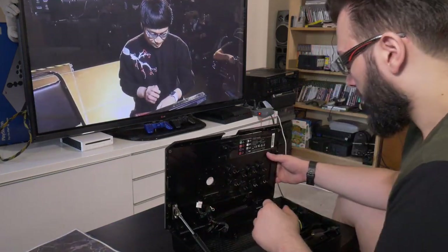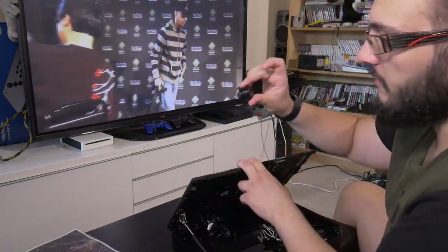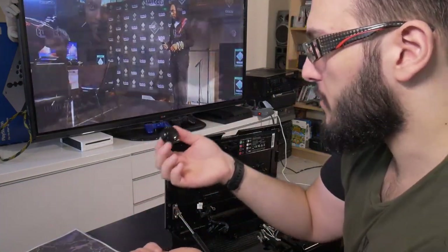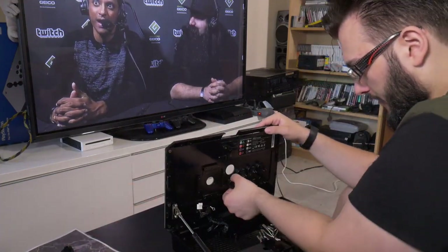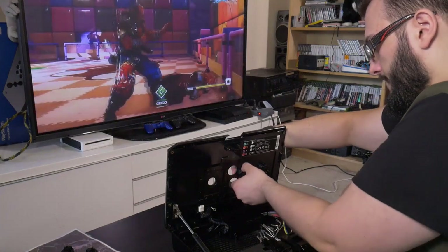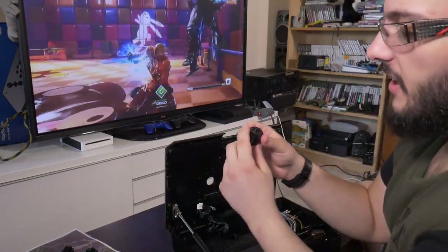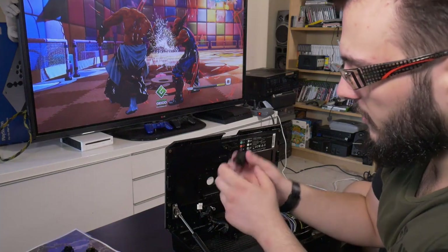All you have to do is just squeeze these ends - pretty much as far as I know that's all you need to do. There you go, and there's a button. Very straightforward. If you see here there are these little squeezing points - you just squeeze them and they pop out. It's super straightforward. Love these buttons. There's no particular way of putting them back in either - you just slide them in until they click. It's not like you have to meet a certain orientation, so keep that in mind.